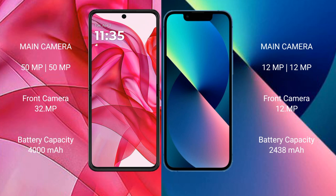The Motorola G50 Ultra has a 4000mAh battery with 45-watt fast charging support, while the iPhone 13 Mini has a 2438mAh battery with 18-watt fast charging.